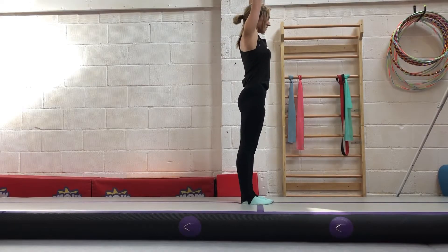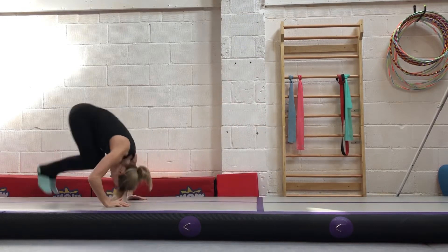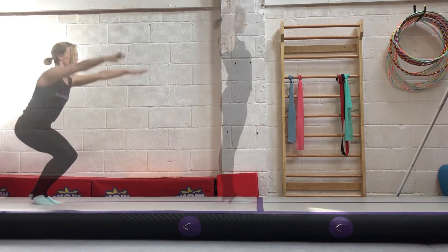Hi again. To learn to backward roll, firstly you need to learn how to roll backwards in a tuck shape with your hands by your ears, pushing off the floor.